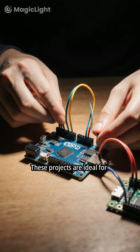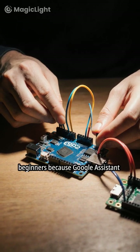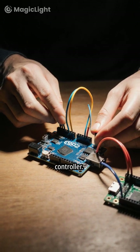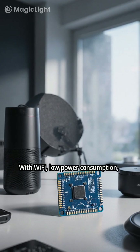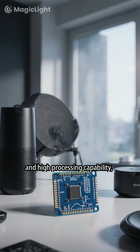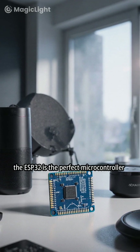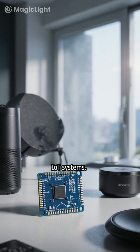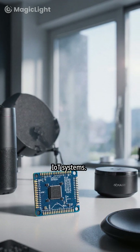These projects are ideal for beginners because Google Assistant removes the need for complex apps — your voice becomes the controller. With Wi-Fi, low power consumption, and high processing capability, the ESP32 is the perfect microcontroller for building modern voice-based IoT systems.